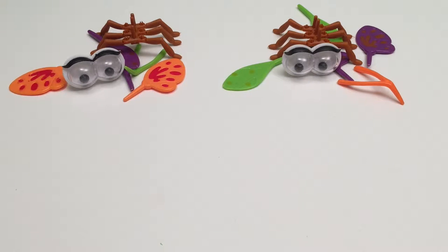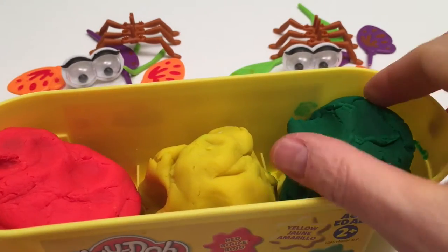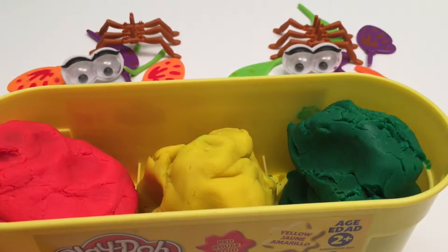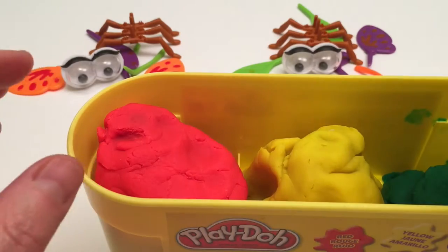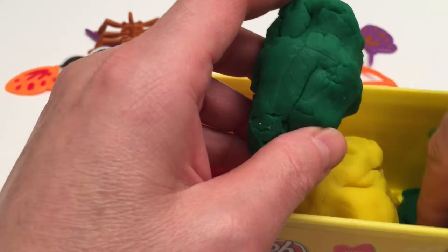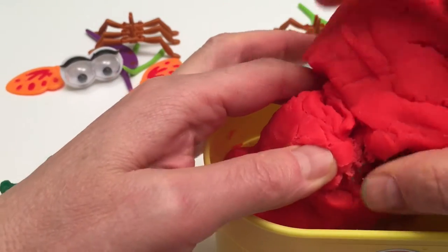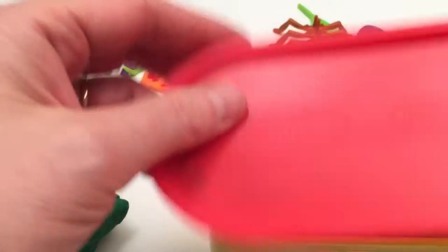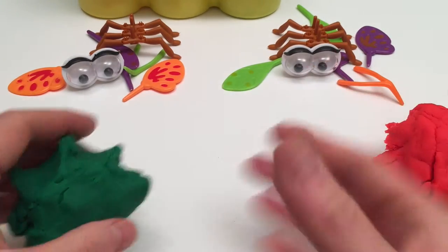Alright, here's all the body parts from both packages. Now it comes with modeling clay but I want to step it up a notch and use Play-Doh. It's just got lots more here. That way we can make bigger insects. So for the first one we'll use some green, and the second one we'll use red. Now let's get started on the first one.